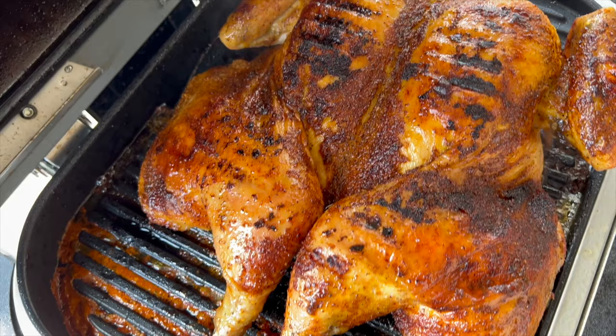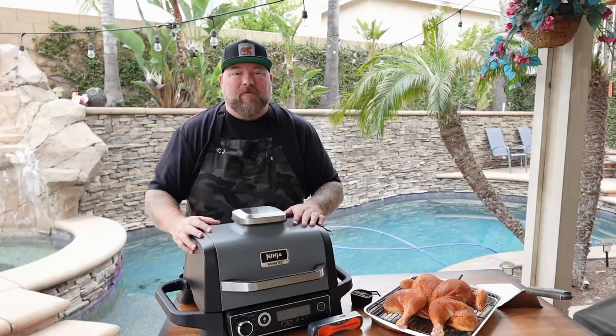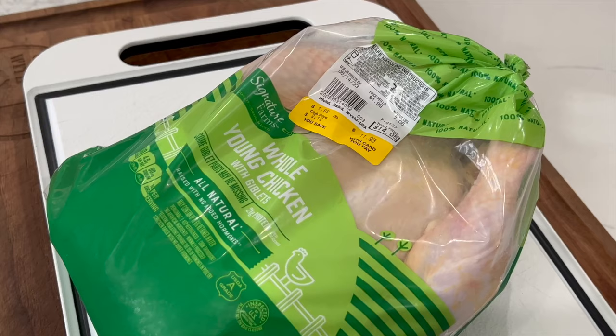Team, today we got ourselves a big old seven pound chicken that we spatchcocked and we're getting it on that wood fire today. Stick around.